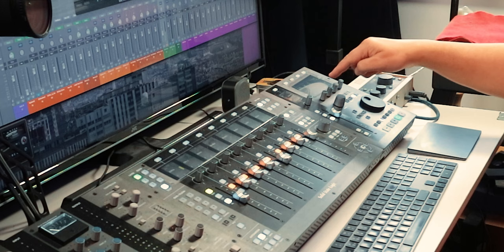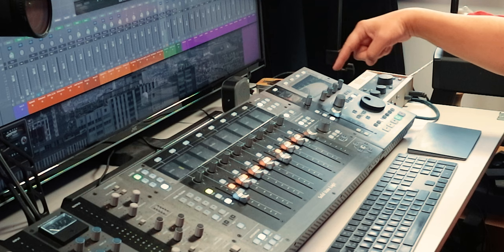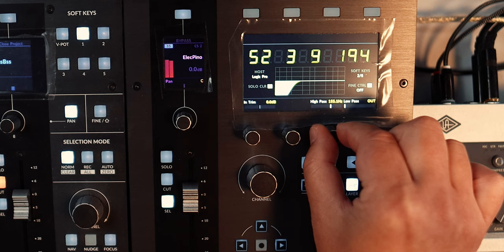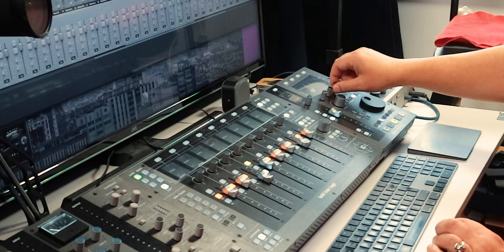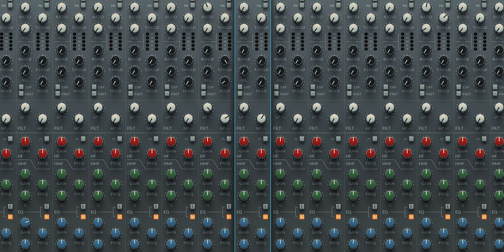All of these buttons on this line across the top — you've got width, output trim, and comp trim. By moving your banks you can see your input trim, your high pass and low pass. I'll turn this just to show you — high pass is here, so you can engage the high pass filter. I'm going to turn that up so you can see in your 360 that it's changing. Take the low pass and you'll see that works as well.